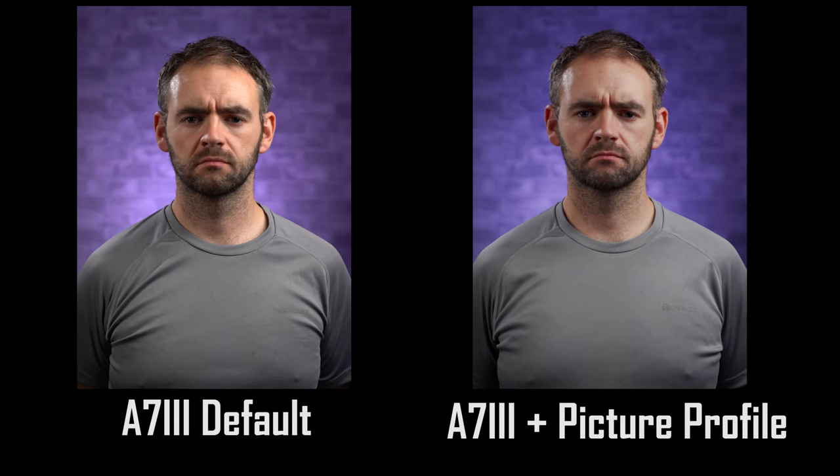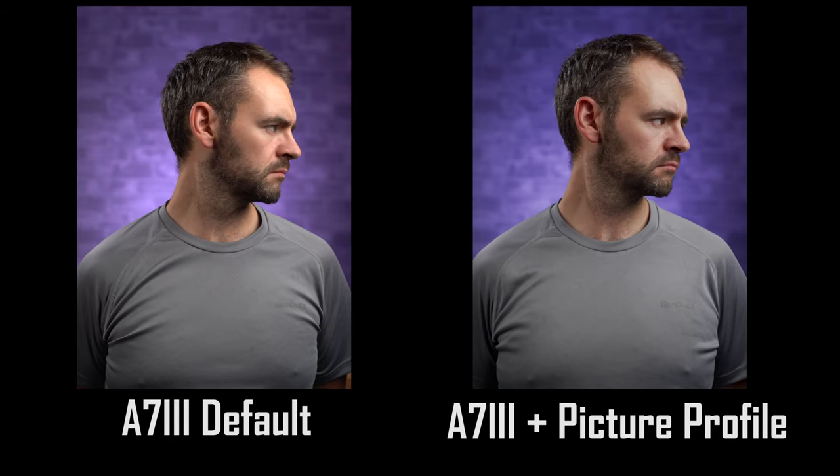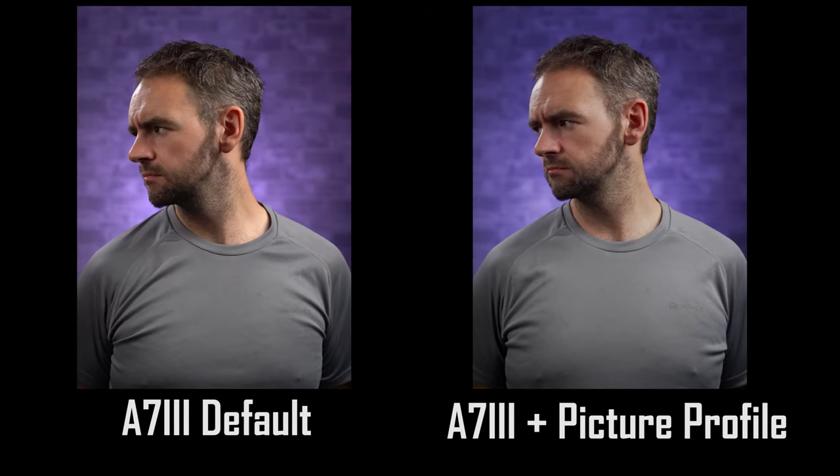For the past two years or so, I've actually been using a customized HLG picture profile for pretty much all of my videos, which looks like this straight out of camera. So in this video I will show you what settings I have in place and how to dial them in yourself. Afterwards, if you want to learn some more skills to make the most of these new colors, why not check out Skillshare, who are sponsoring this video.